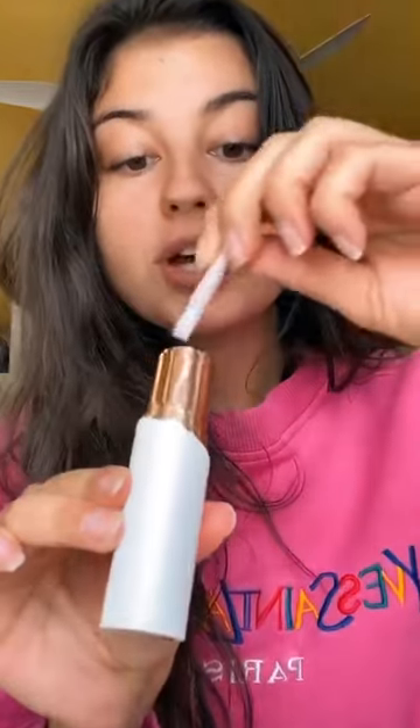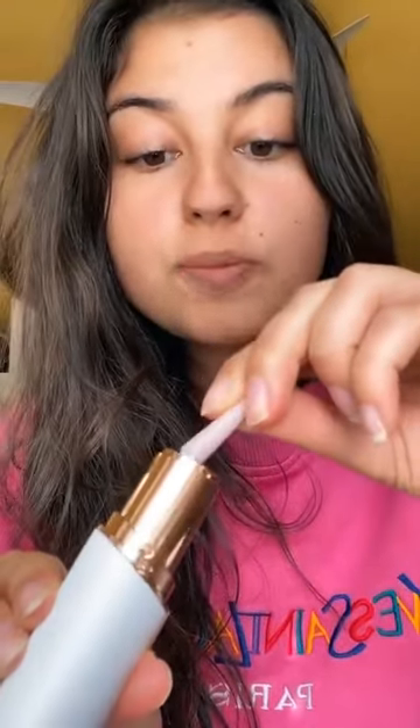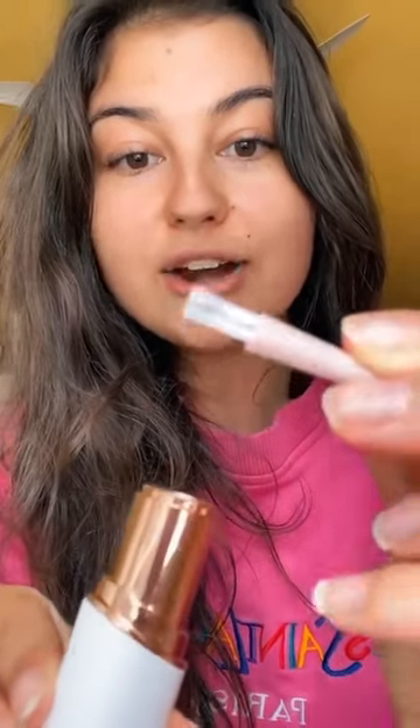It's cleaning season and I'm gonna teach you how to clean out your Flawless facial hair remover. All you have to do is unscrew this — it comes out really easily — and then the product comes with a cleaner, and you're just gonna scoop it out and see how much hair it removed that was on your face.